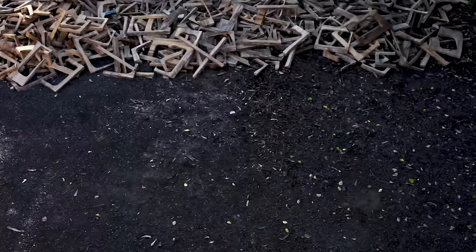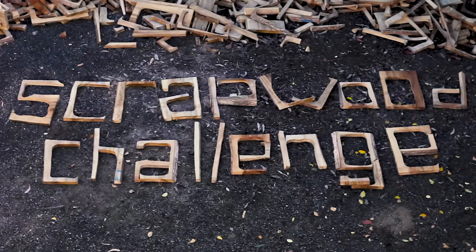Scrap wood challenge. It's scrap, it's crap, it's firewood — but some of the wood is good.